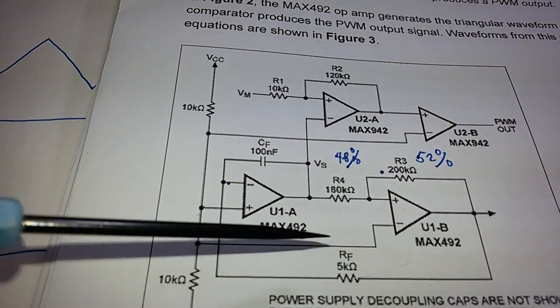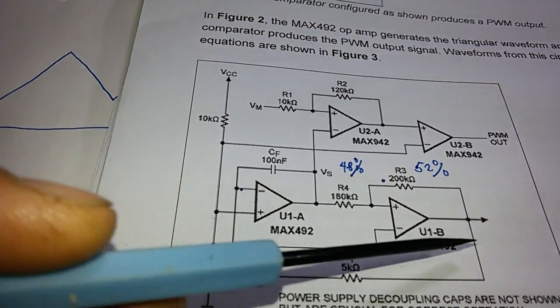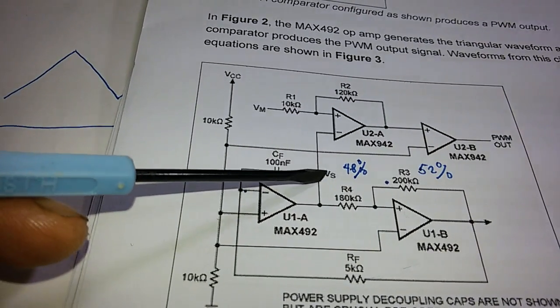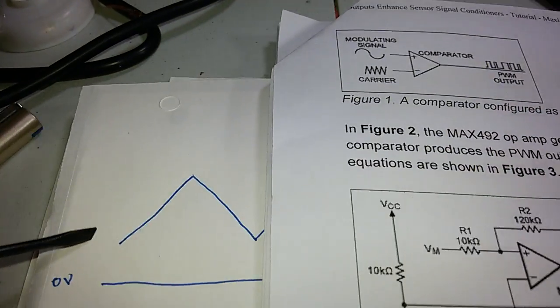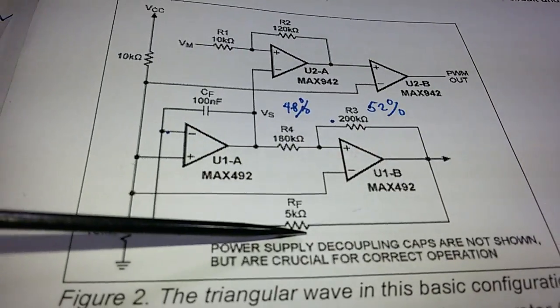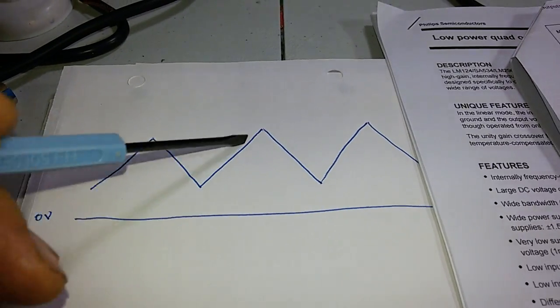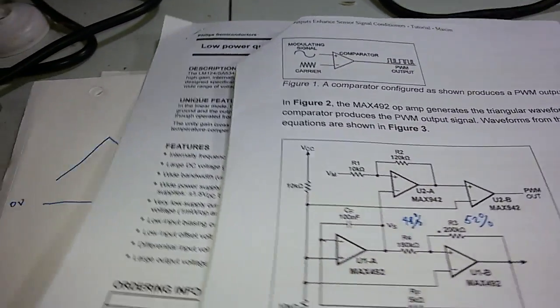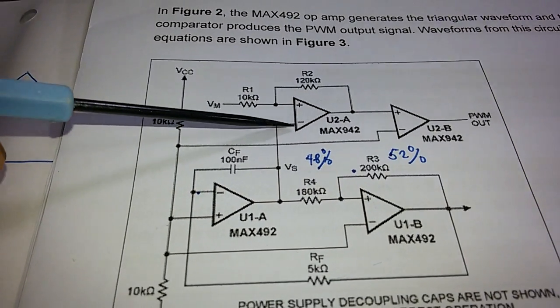Once the first op-amp turns off and the other goes high, the capacitor discharges through the same resistor, passing from positive to negative and sinking to the op-amp. The voltage drops slowly at the same rate as it rose, because it passes through the same resistor, producing a continuous ramp-up and ramp-down — a triangular wave.